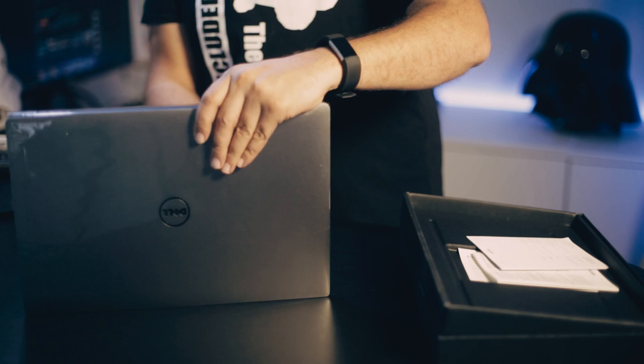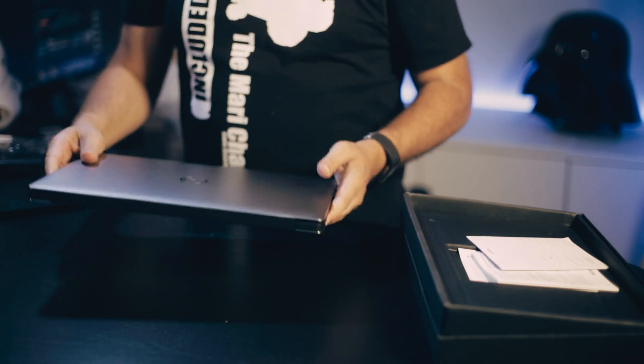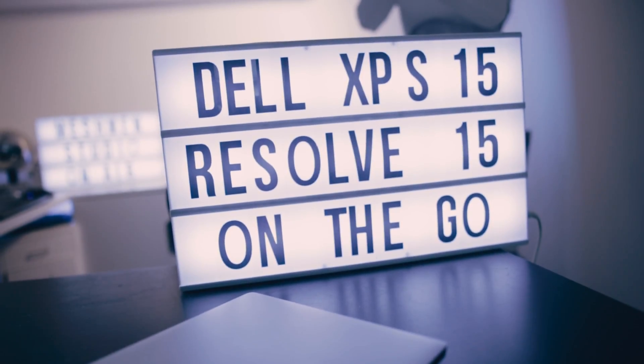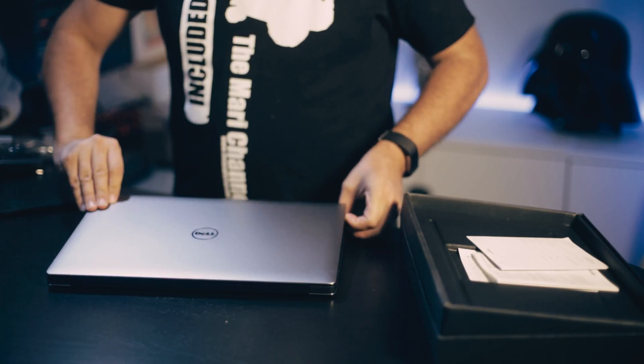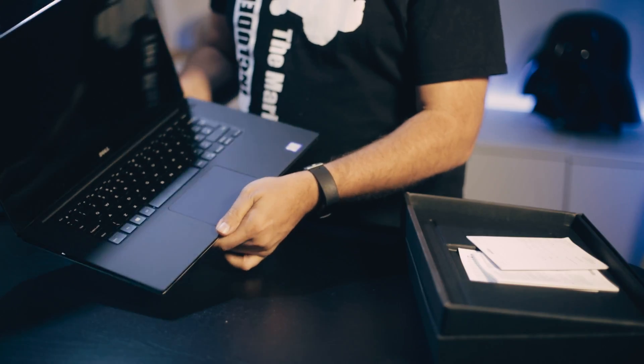Very nice silver — I guess this is the equivalent to the Mac PowerBook. It's going to be very interesting to work on, so let's get out into the wild.